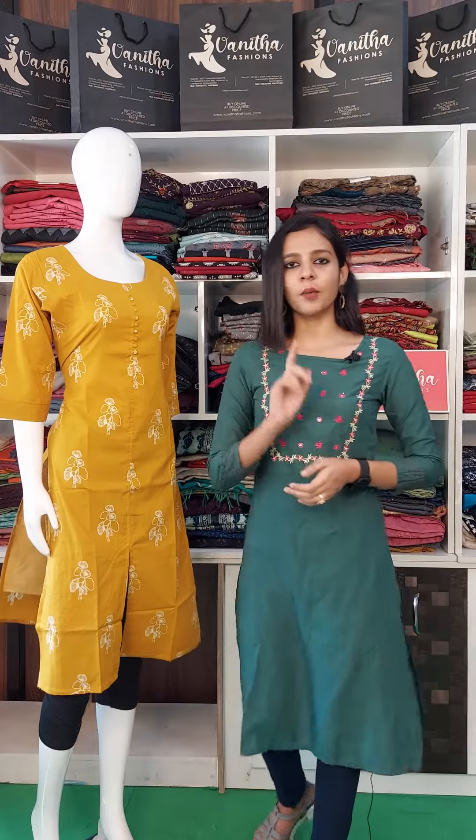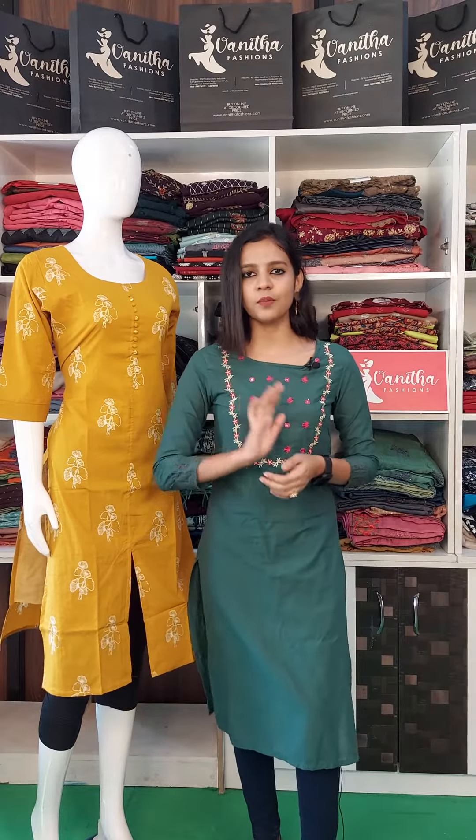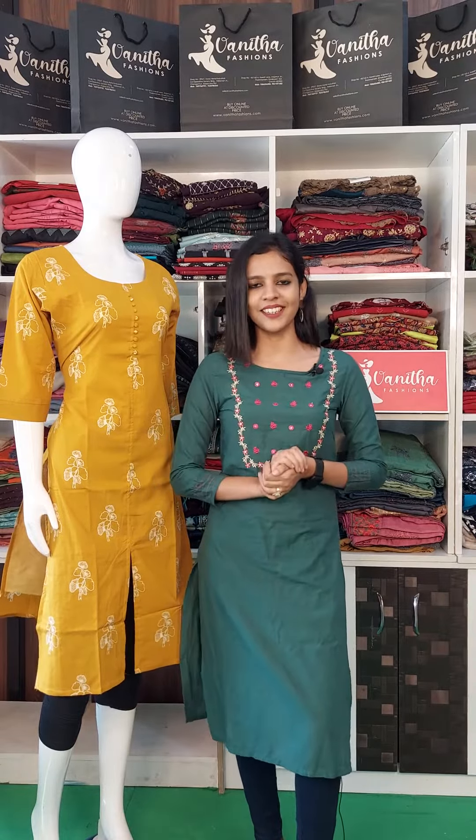This product is available in large and extra-large sizes. The price is 550 rupees.